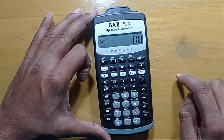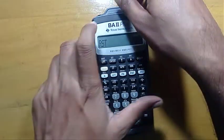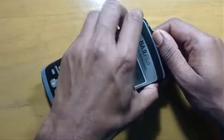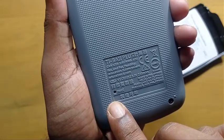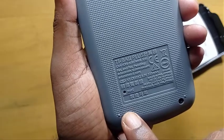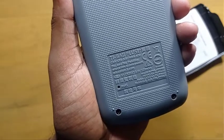Another way to reset this calculator is hardware resetting. For this, you have to take the cover off. You can see there is a hardware reset hole here. We have to put a sharp object in this hole — it might be a paper clip or a pen. I'm using my pen.